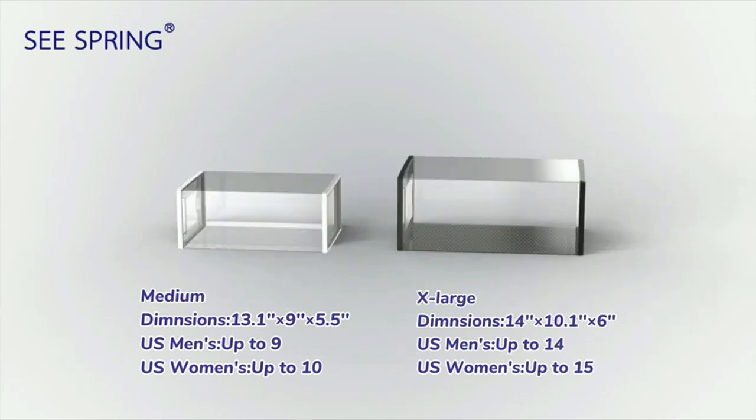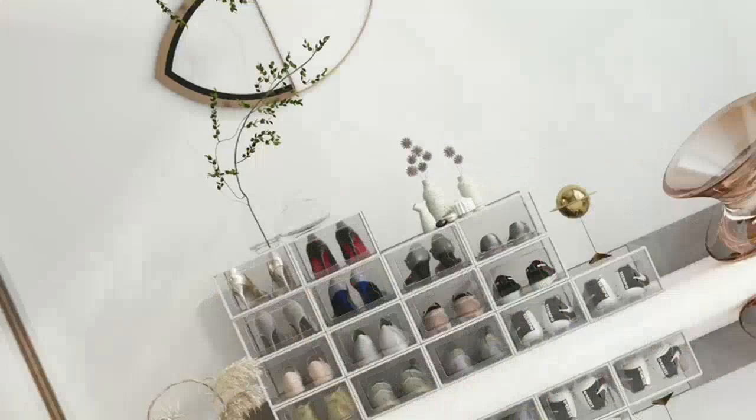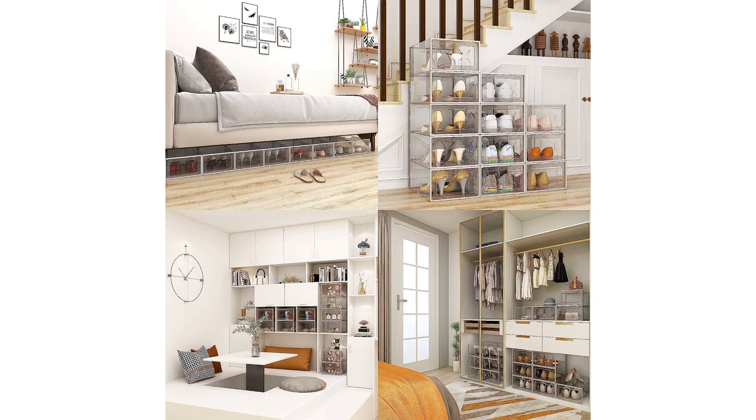Overall, I am incredibly satisfied with my purchase and would definitely recommend the Seaspring 12-Pack Shoes Storage Box to anyone looking to organize their shoe collection. This product is an affordable, efficient, and stylish solution to a common problem, making it a must-have for any shoe lover.